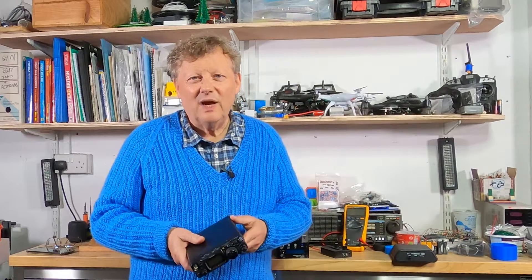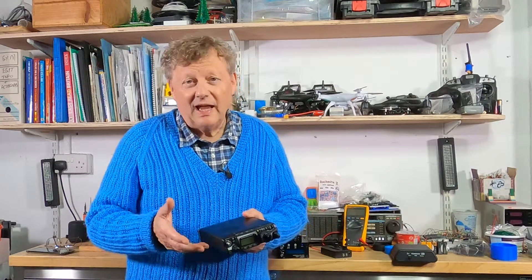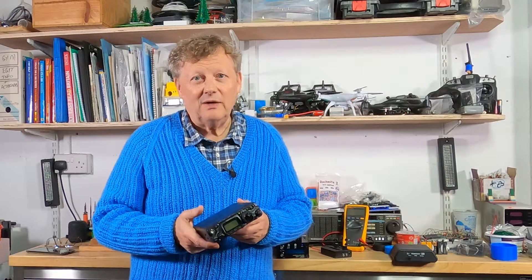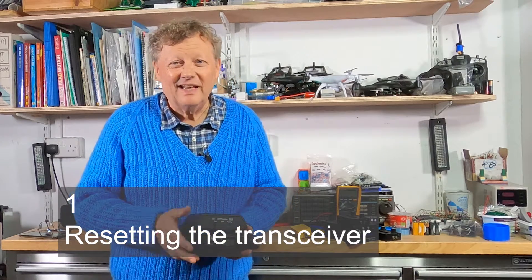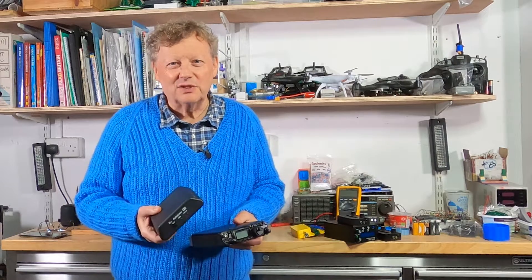I've only recently become aware of the existence of the FT817 but already it has a 20-year history and is actually a little bit retro, but having discovered it I've realized that it's an extremely popular low-power transceiver. I looked for one to buy and ended up buying two, but one of them came with an automatic tuner which was very useful.